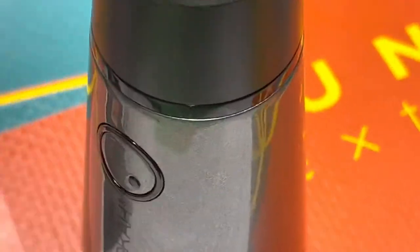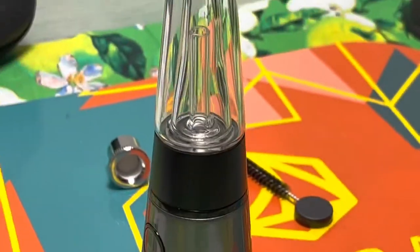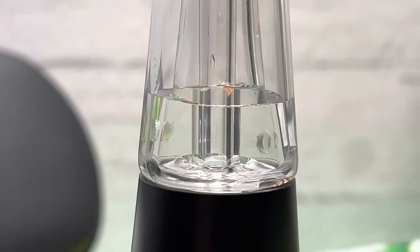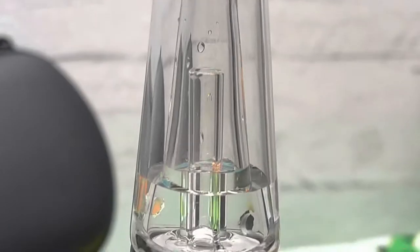Pop this top piece back on, screw on the glass, and then I'm going to fill this thing up with some water. When you're filling up the water you want to be careful not to go above that tube on the inside, so I'm just going to fill it up here — I could probably get away with putting a little bit more in, but I'm just going to play it safe.